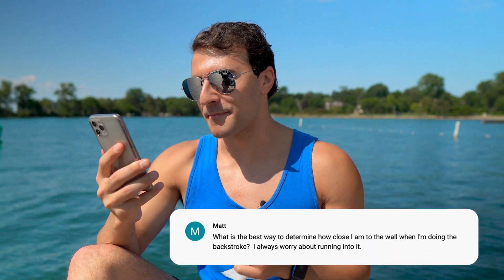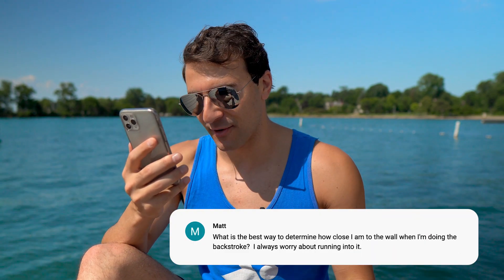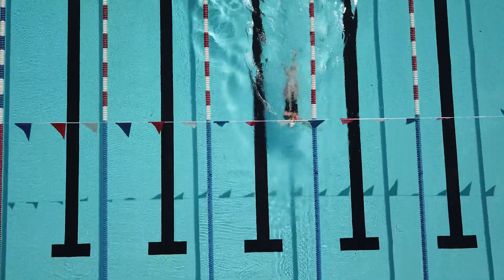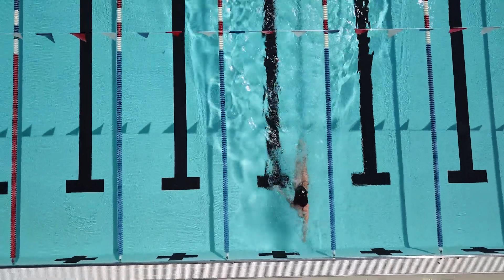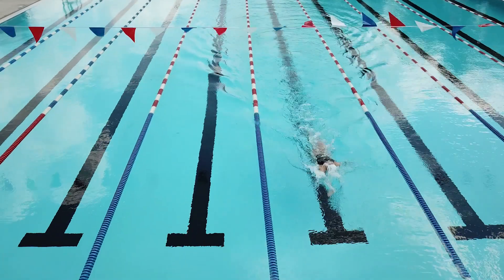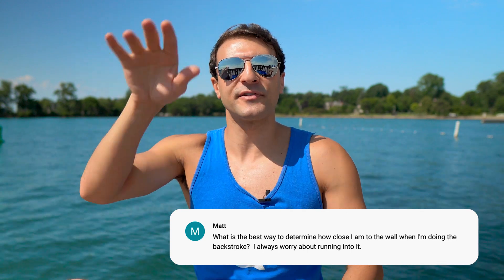Next question comes from Matt: what is the best way to determine how close I am to the wall when I'm doing the backstroke? I'm always worried about running into it. This is a tough one. Hopefully the pool that you swim at has backstroke flags — basically flags that are five meters off the edge of the pool on both ends, whether it's a 25 meter or 50 meter pool, and it's standard across every pool. What you want to do is learn what's called your stroke count. When you're swimming backstroke, you take a certain number of strokes from when you see the flags right above your eyes until you actually hit the wall.